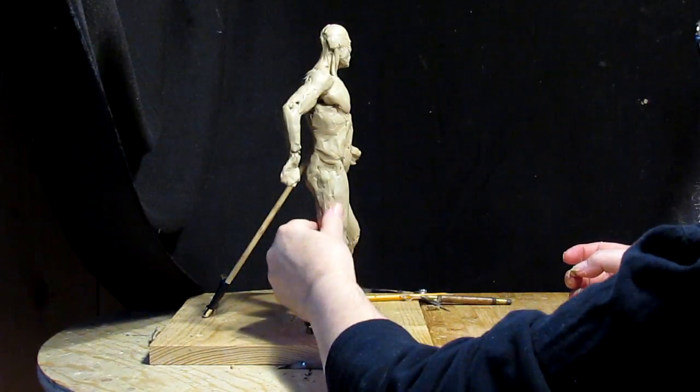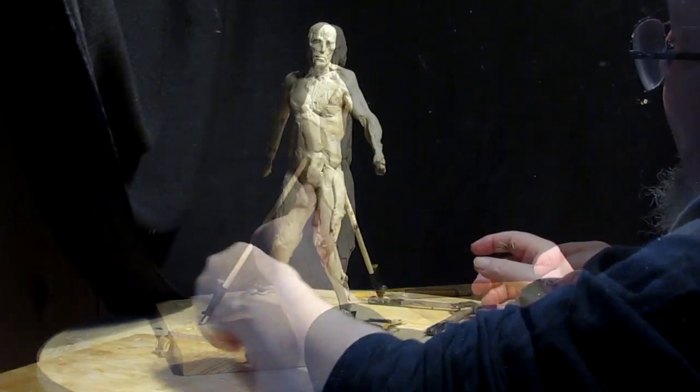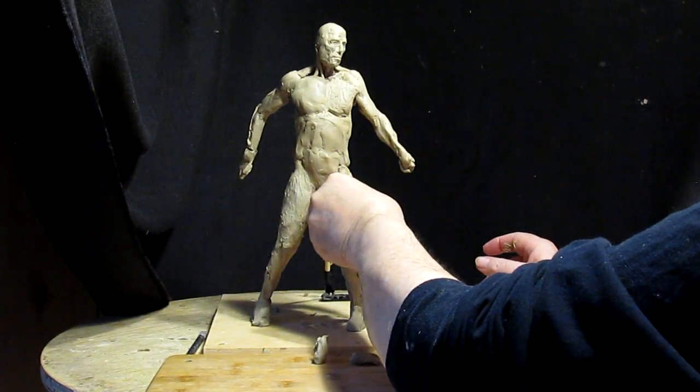That would give it strength. I'm going to have a blanket — or robe — on his back and it's going to be pushed forward by wind.